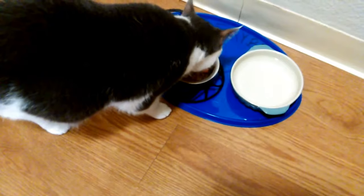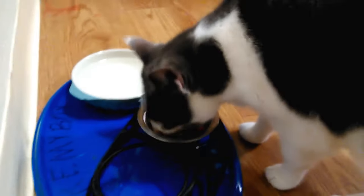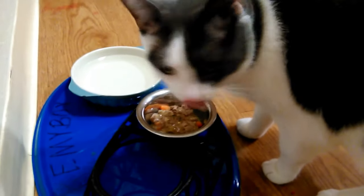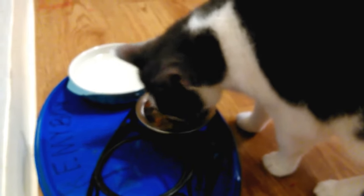There you go - is it yummies? Well, it must be good because he's eating it. He's like, do you mind, I'm eating! Okay, let's see if he finishes it.